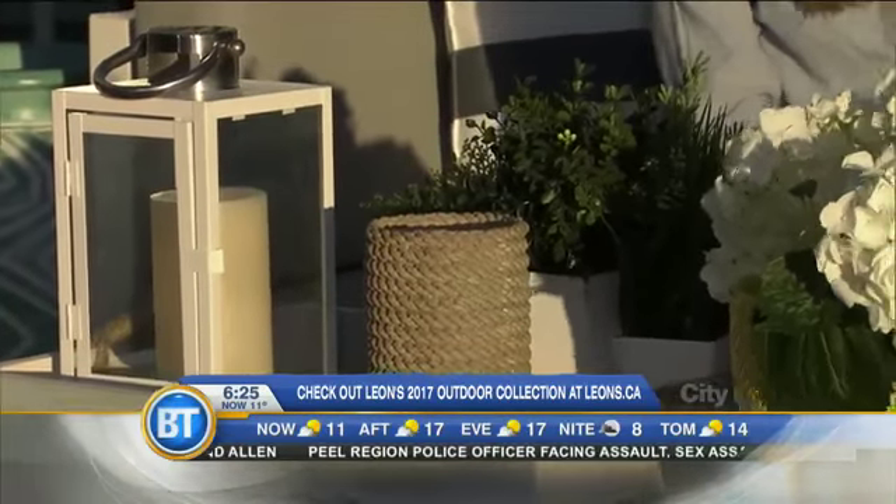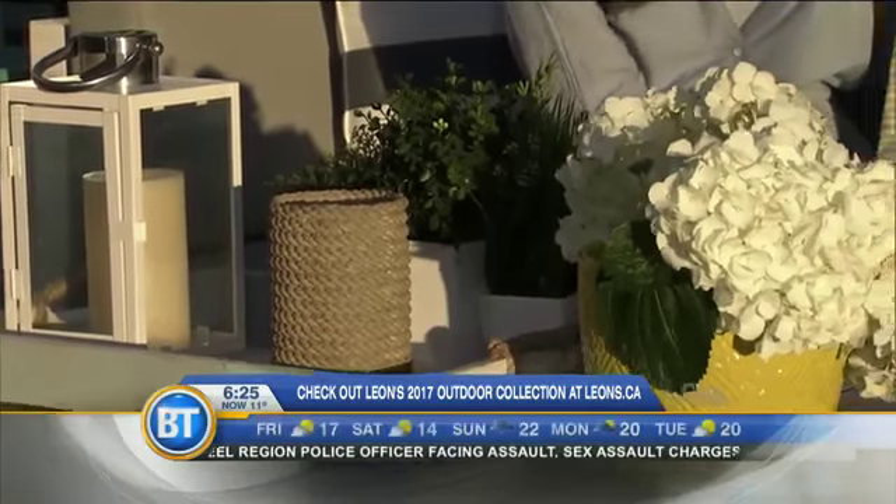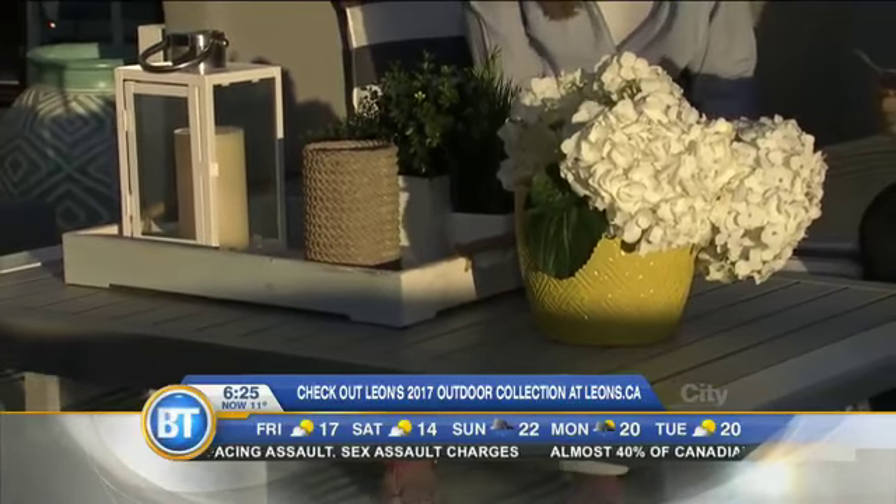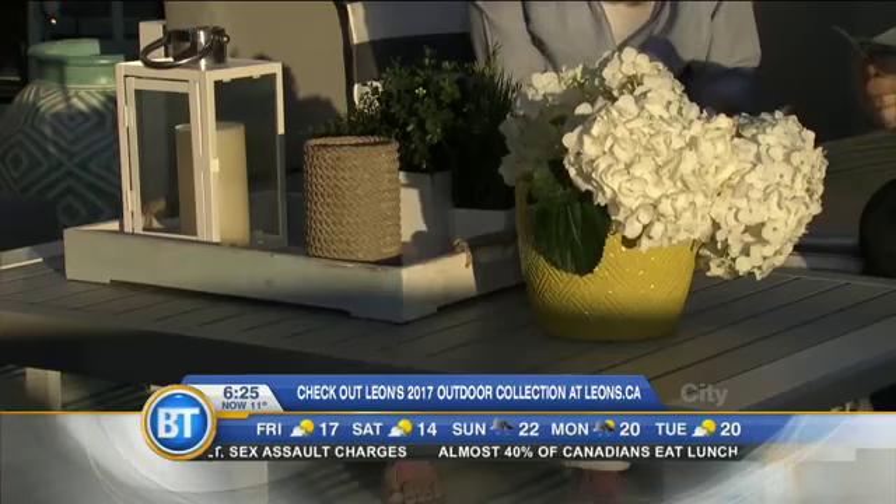When it comes to your favorite color of the year — red and white will be big for Canada 150 — but I tend to go yellow, and Leon's loves yellow too. It's so fresh. Yellow and gray is a great combo, just like this throw. It's very soft, modern, and clean.